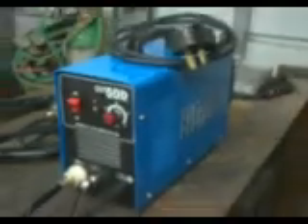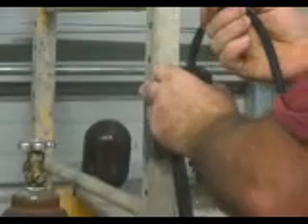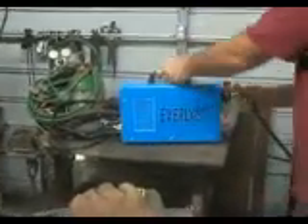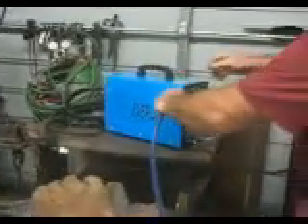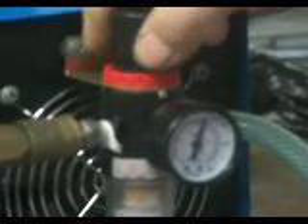We're going to be operating this on — if you can get a look here — 242 volts. So we're going to be hooking the air into it, and I'm going to run the air pressure. That's 70 PSI.